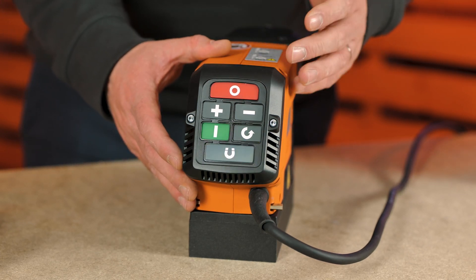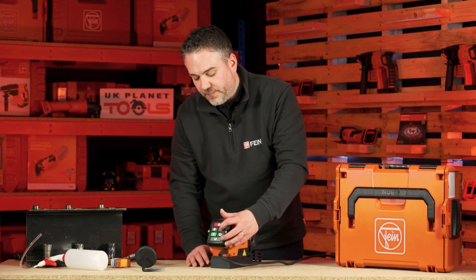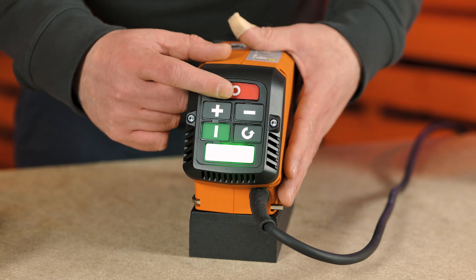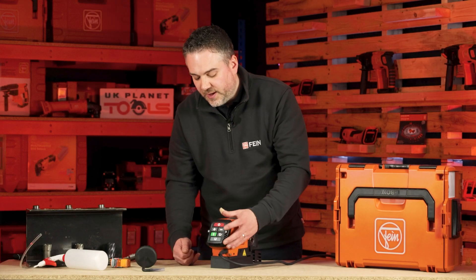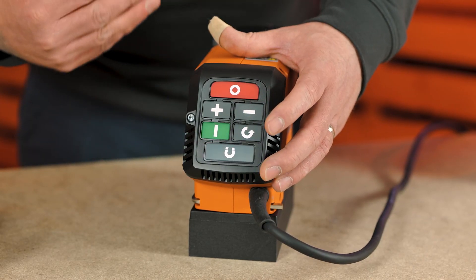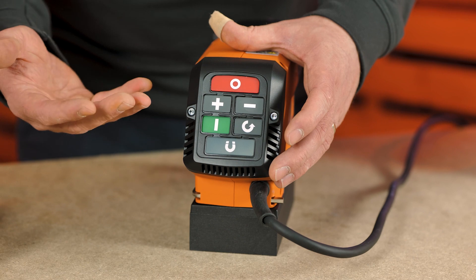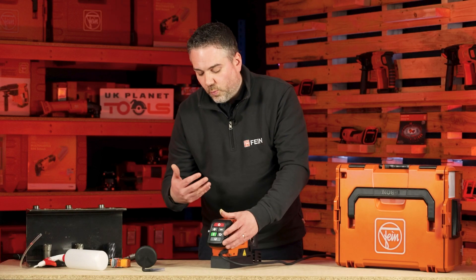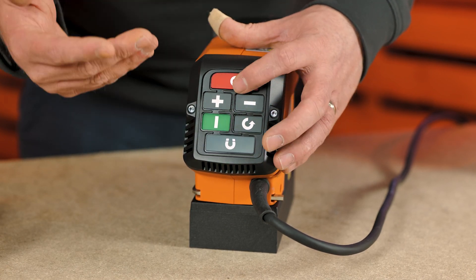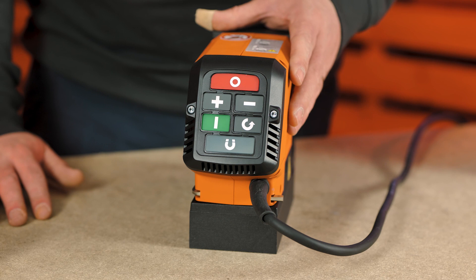The machine also has a memory function. If you turn the machine on, reduce the speed right down, and switch it off, then hold down the speed-down button and the power button, the machine will start again in that low setting. The advantage is you can use high speed for drilling, then go into low speed for tapping, and then use the reverse function to bring the tap back out of the material.